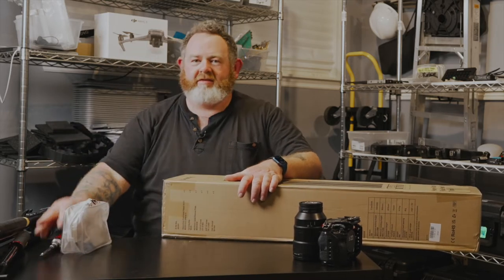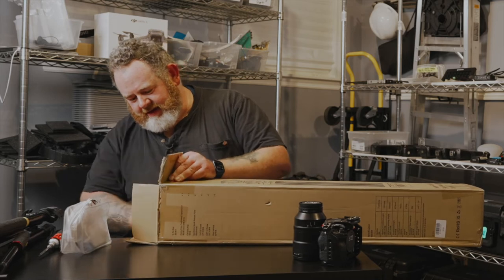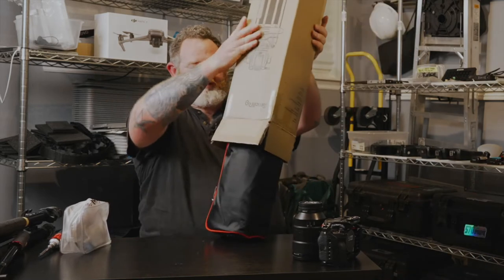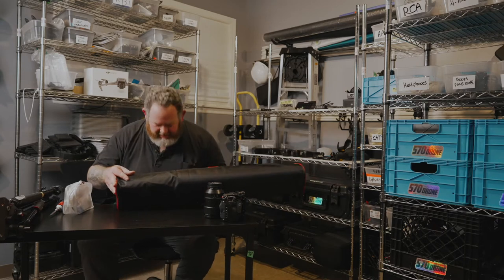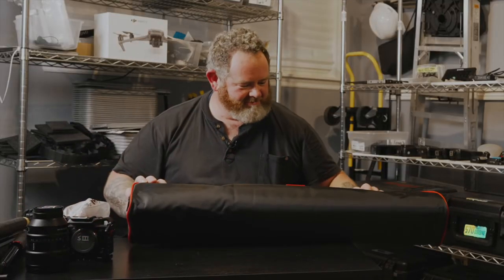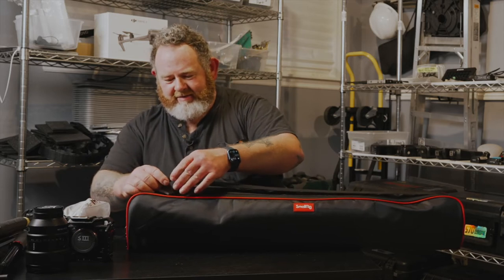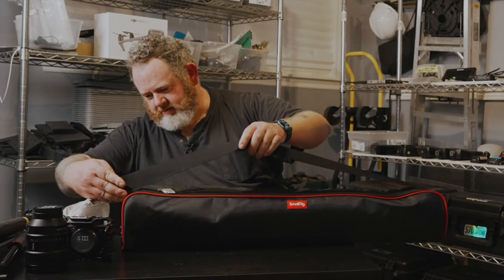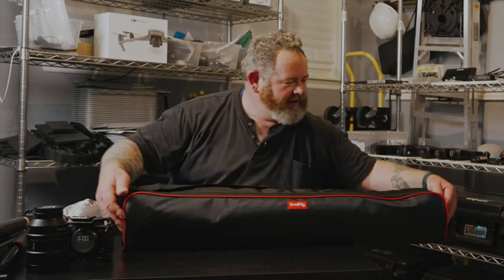Who needs a knife when you have a screwdriver, right? I'm just gonna pop it open and give you a little bit of a first impression. It comes with a bag — I see that right away. I didn't really do much research on what it came with. It's a pretty decent looking bag, I dig that little rubber SmallRig thing. It's not an expensive bag.